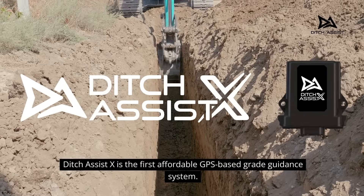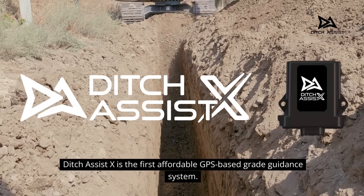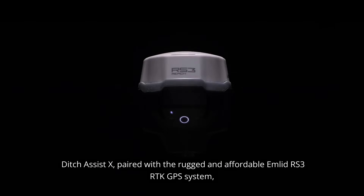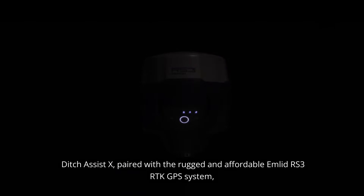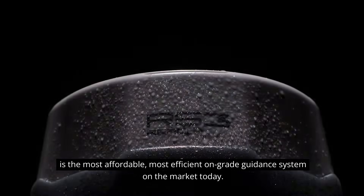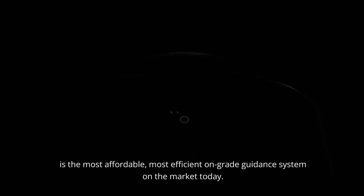Ditch Assist X is the first affordable GPS-based grade guidance system. GPS grade control is no longer for the largest companies. Ditch Assist X, paired with the rugged and affordable MLID RS3 RTK GPS system, is the most affordable, most efficient on-grade guidance system on the market today.